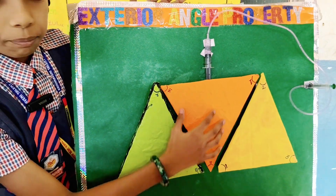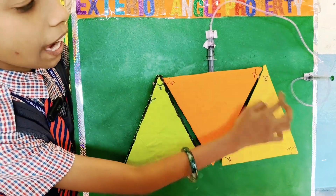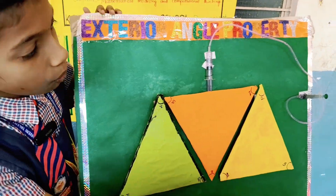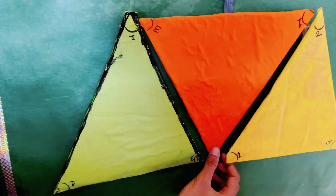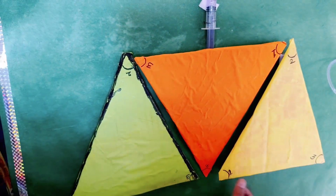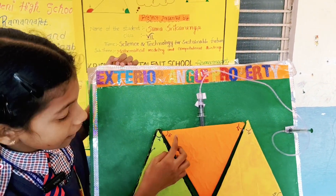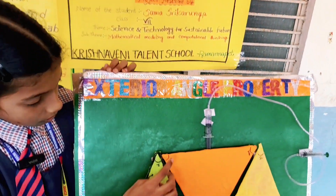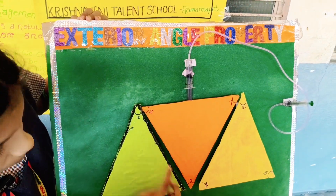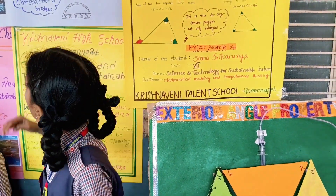This is the exterior angle. If we add these two interior angles, we get the exterior angle value. Similarly, for each vertex, if we add the two opposite interior angles, we get the corresponding exterior angle value.